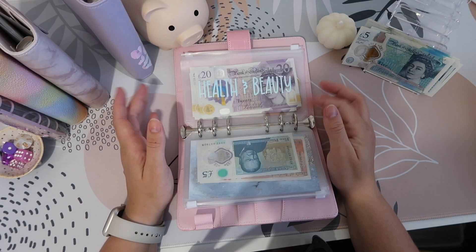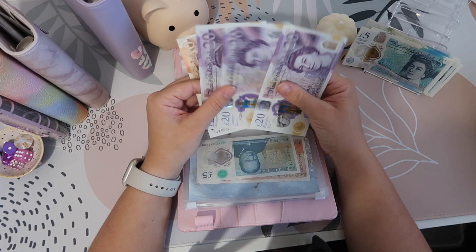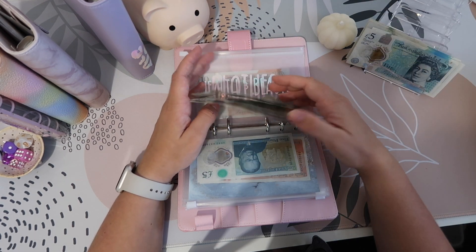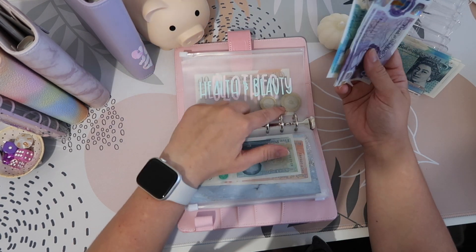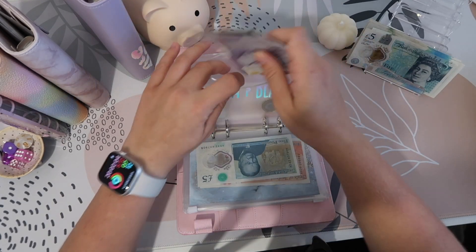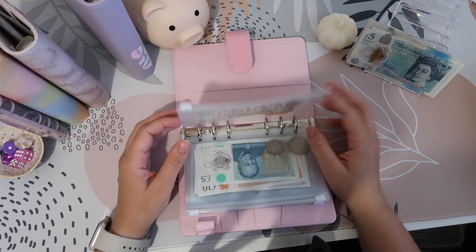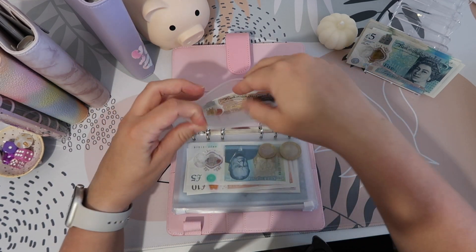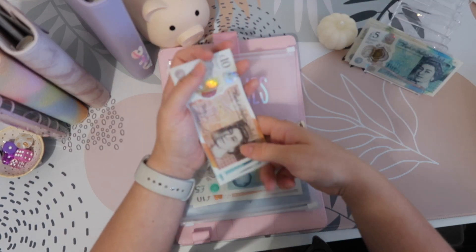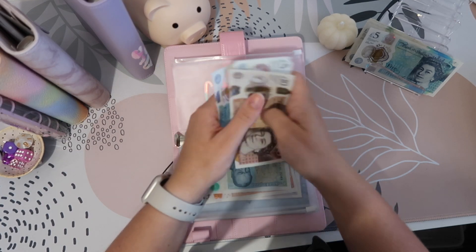Health I'm not going to give anything to — that's got £15 already. Health and beauty gets £5, so that's now got £75 plus some loose change I'll probably take out. For clothes, I think I'll put £10 in here — we're all needing a new autumn/winter wardrobe. So clothes has now got £10, £15, £20 and £25.